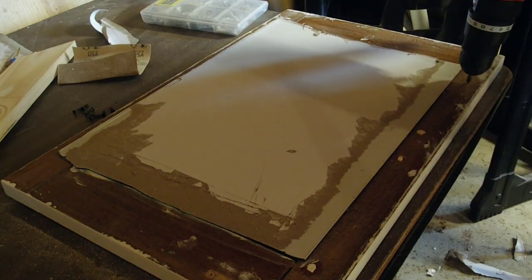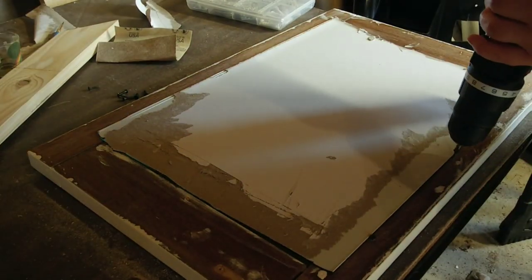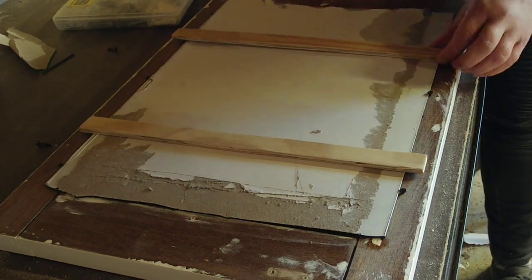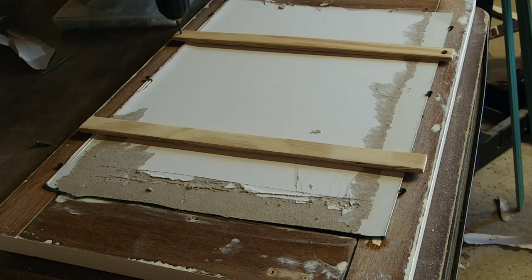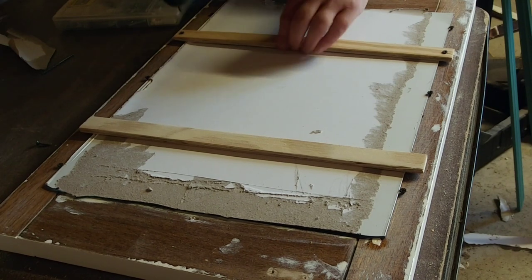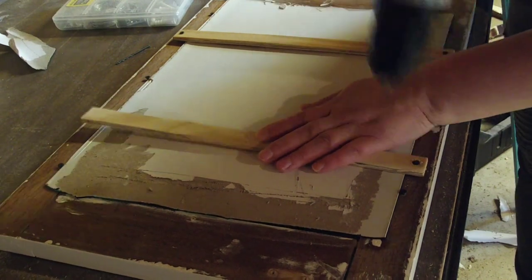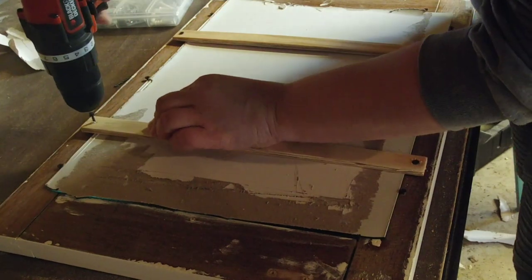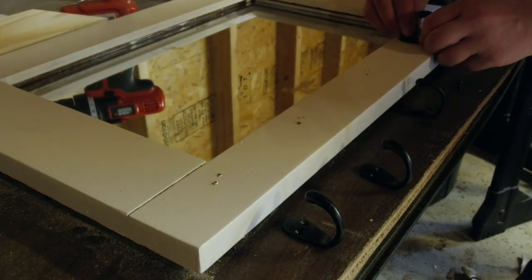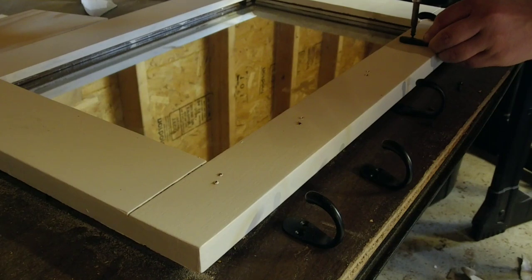To hold the mirror in place, I added three screws over the top and bottom of the mirror edge. Then I added two thin strips of plywood across the mirror and drilled those in just for extra security. The final touch was adding the hooks — I took five hooks, measured them out evenly across the whole bottom of the mirror frame, and drilled them all in.